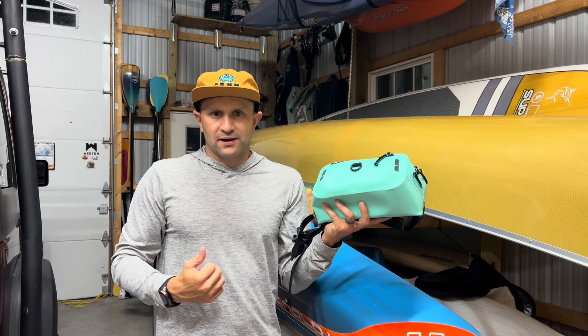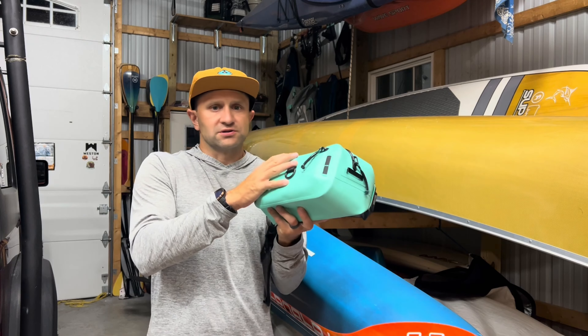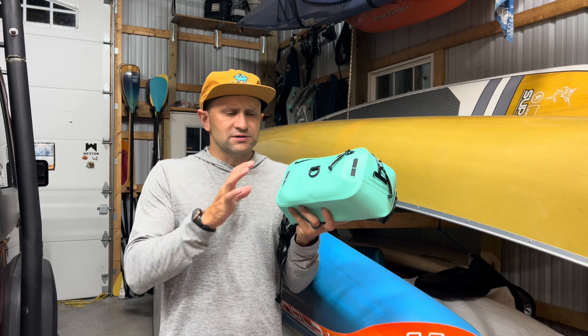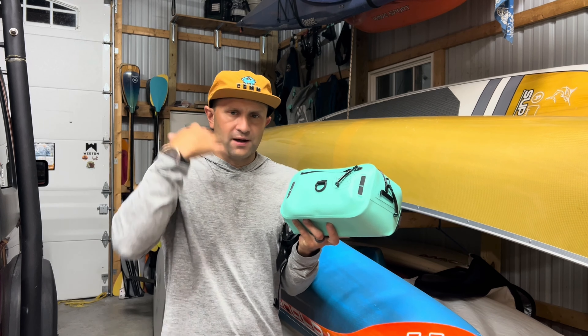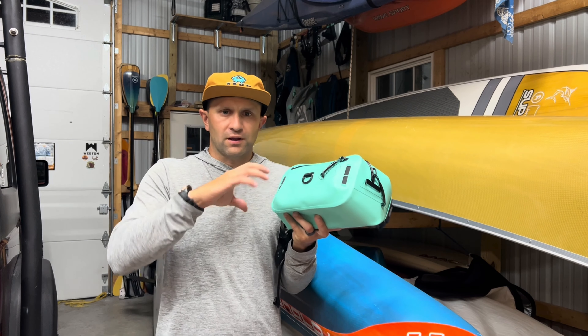When I carry a different dry bag, a lot of times I have to carry the bag and put it on the boat. Here it's just on my waist, out of the way — it's perfect. I wear it typically with an over-the-top vest-style life jacket.